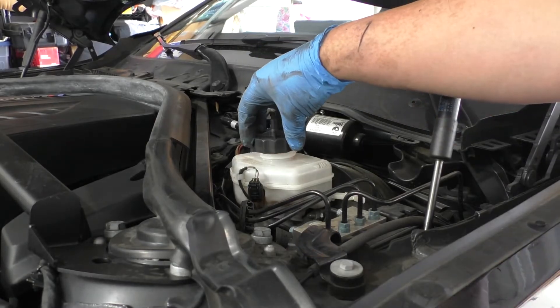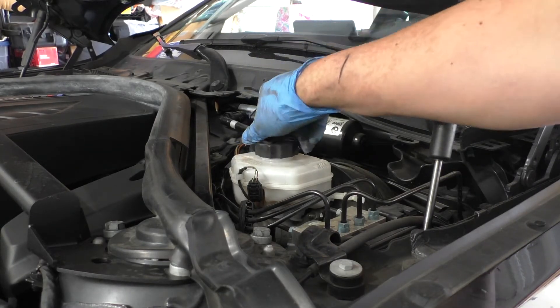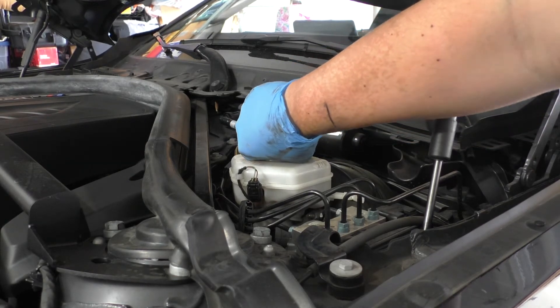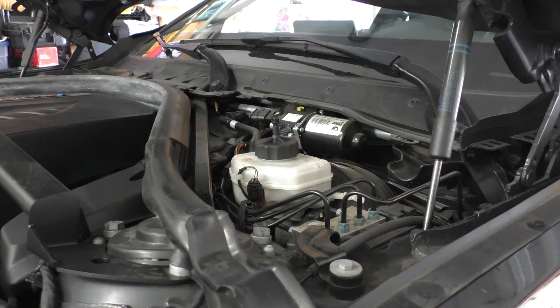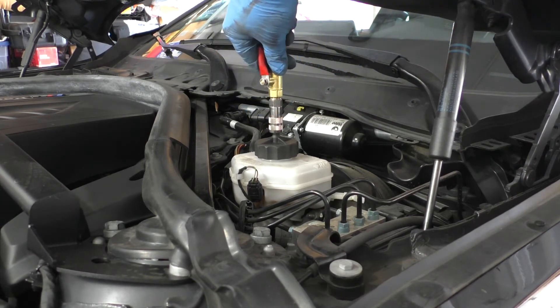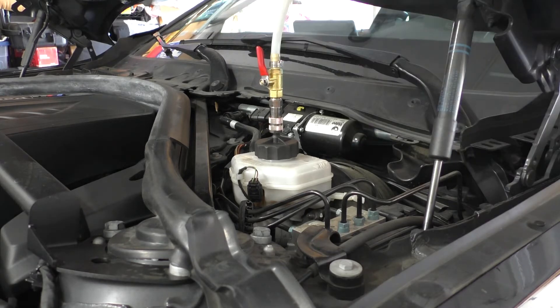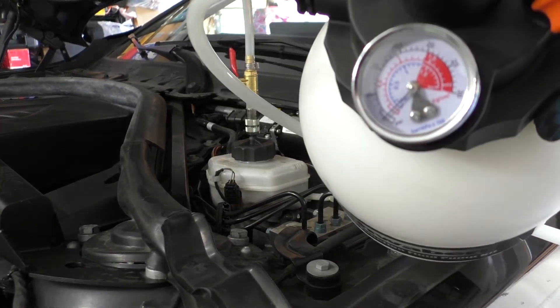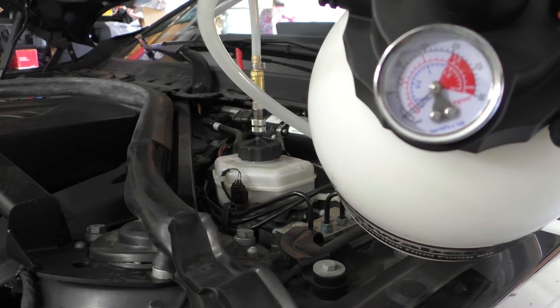I'm going to put my pressure bleeder cap onto the reservoir. Since this is plastic on plastic, I want to get it snug but not super tight because the threads could end up slipping. Once that's on, I'll take the quick-release fitting and attach it to the pressure bleeder at the top. Make sure the valve is open, then start pressurizing — looking at the pressure gauge on the bleeder itself, I'm only going to pressurize it to between 15 and 20 psi.